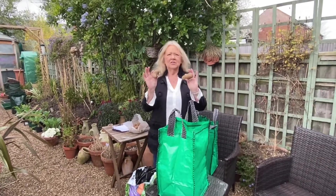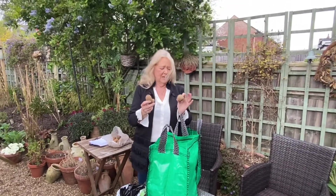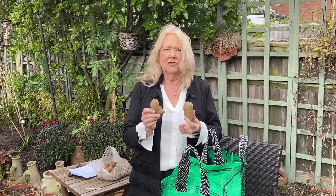Hi, today I'm going to put some seed potatoes in. I have here Merleys, this is Charlotte. This makes a very good potato, a very good broth.